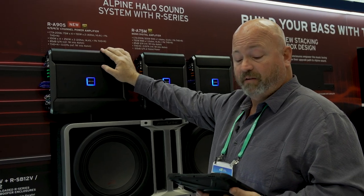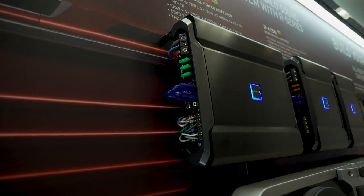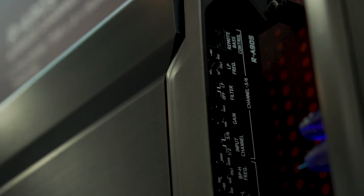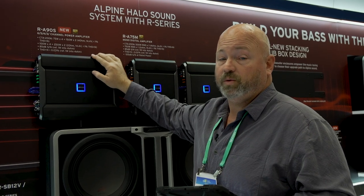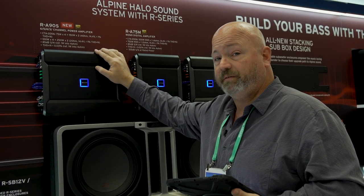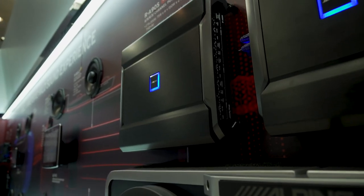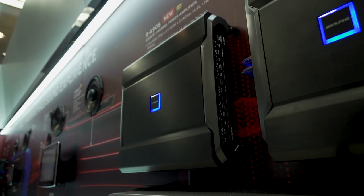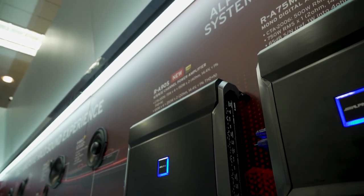Let me explain. Four of those channels are 75 watts by 4 into 4 ohms. The other two channels — channels 5 and 6 — are 150 watts by 2 into 4 ohms. You can throw it down onto a 2-ohm subwoofer and get 250 watts by 2 out of it, or you can bridge it to a 4-ohm load and get a full 500 watts of power. So it's a beefy subwoofer amplifier and four-channel amplifier built in.